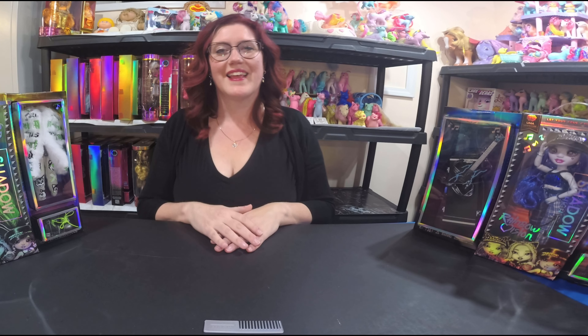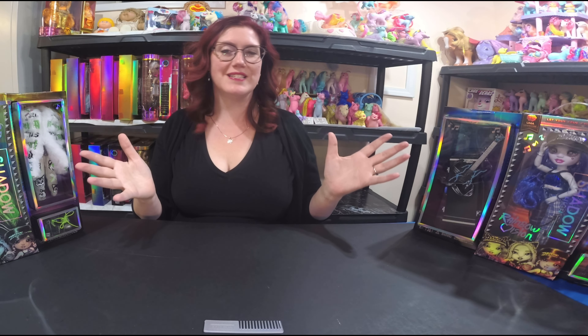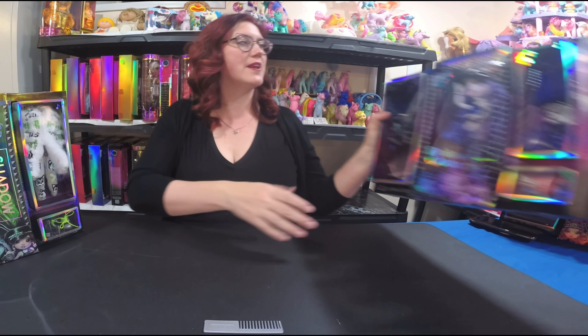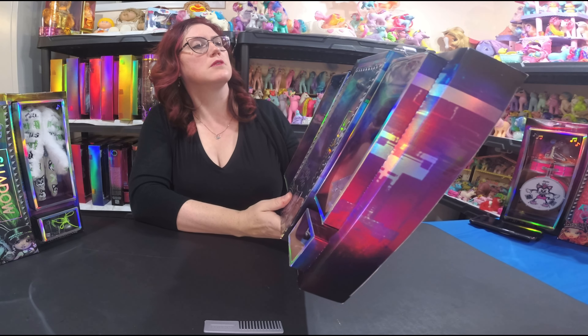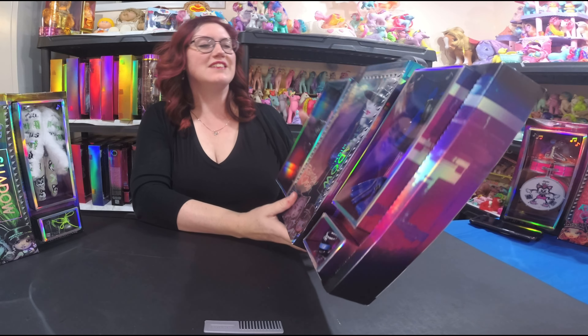Welcome back to Stockpile Hobbies! I've been doing the Rainbow Vision series and today I'm talking about number three, Uma VanHoose.